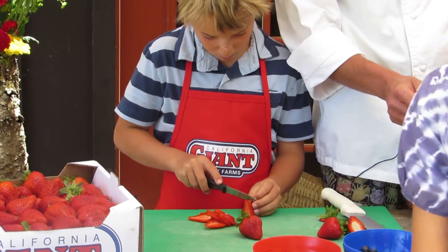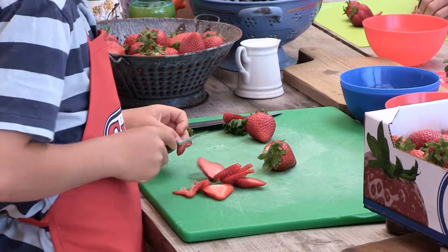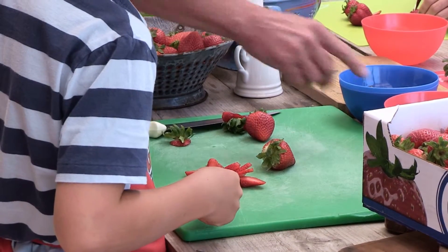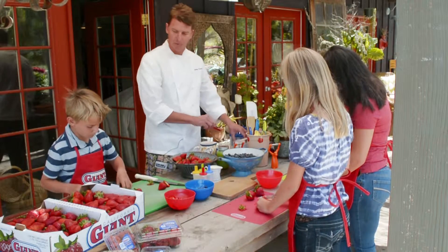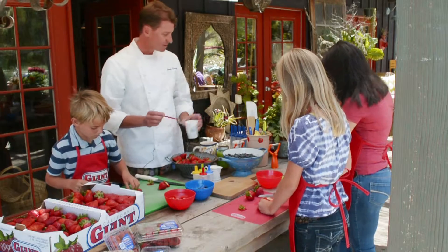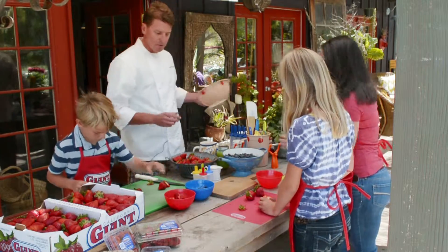There we go, just mix them all right in. There are so many fun different popsicle molds out there — ones that you can buy like this and reuse over and over. Or you can do it the old-fashioned way, which is my favorite, and that's taking a paper cup and a popsicle stick. We'll show you how to do that in just a sec.